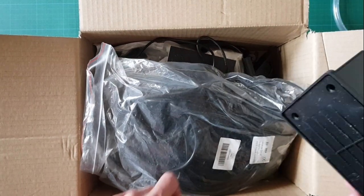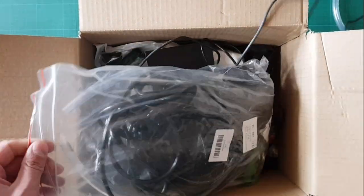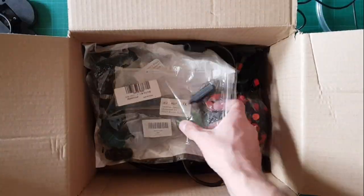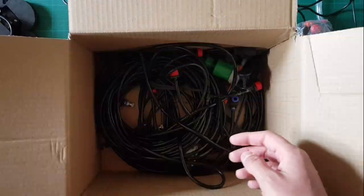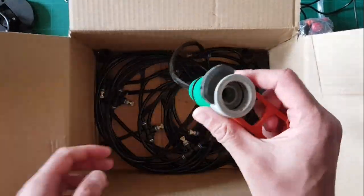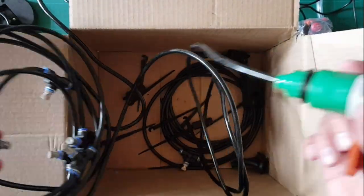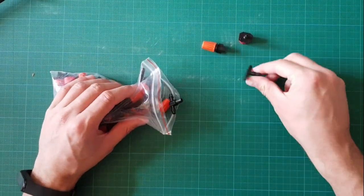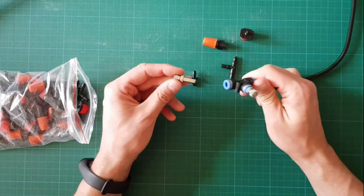This is a water pump — we don't need this for this project. This is a tube. Parts: more tubes and parts, still more tubes and parts. There are some different parts inside. This part is to connect the tube and the other parts.